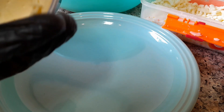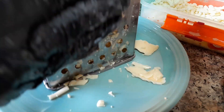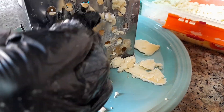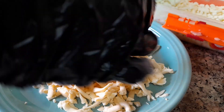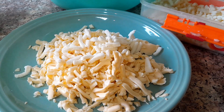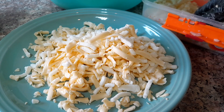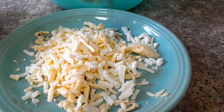I'm going to grate my cheese now. I'm going to mix mozzarella cheese with two spoons of za'atar.